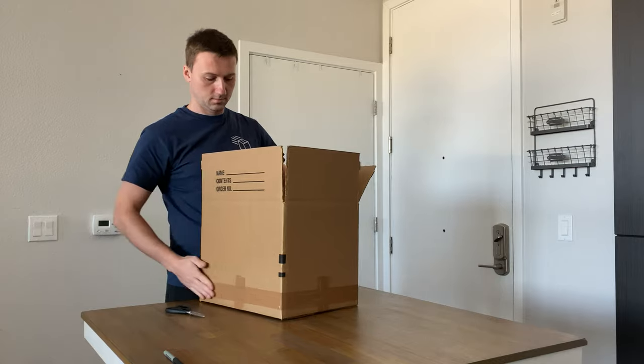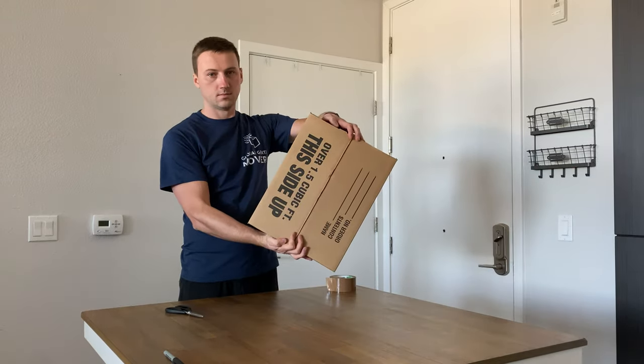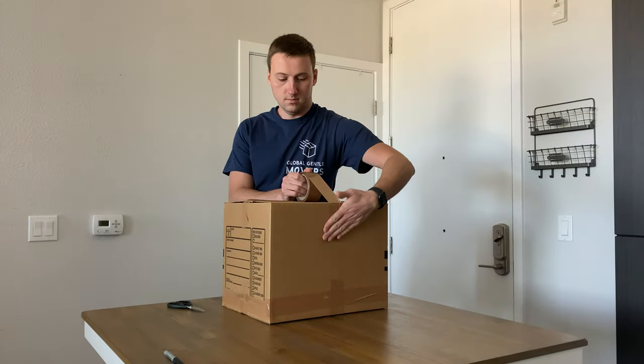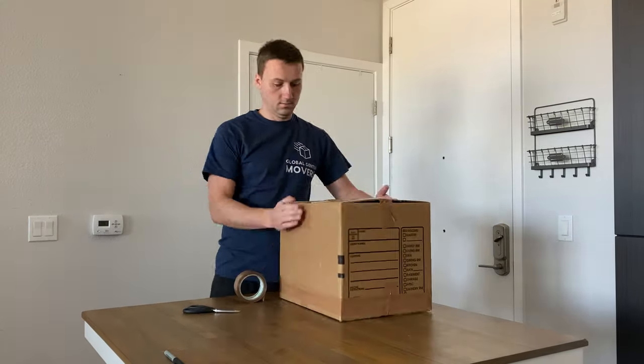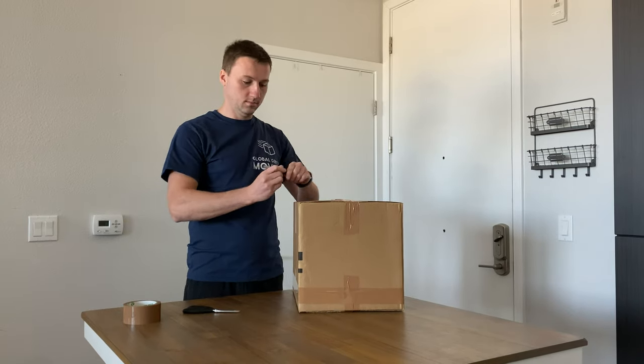The box is now ready for packing. After you finish putting your things inside, simply fold the smaller and then the larger edges inside, tape the longer side first and then the shorter side, and rub the tape a bit. Don't forget to label the box for easier unpacking. Thanks for watching!